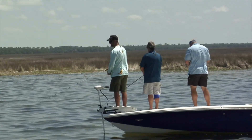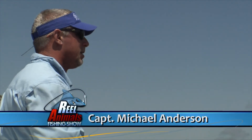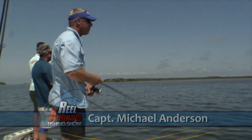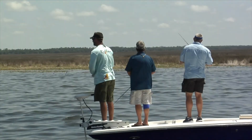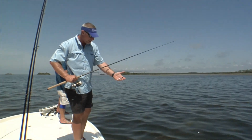I'm just bouncing this jig along the bottom, still working that quarter ounce jig head with the soft plastic. Just trying to cover all bases here. Danny's doing the same thing, Billy's got the spoon working. Just making long casts into these sand holes and bouncing that jig right along the bottom.